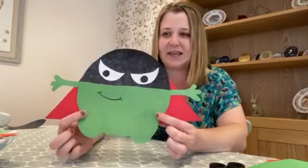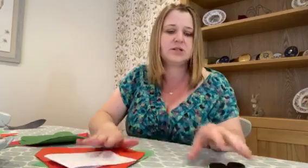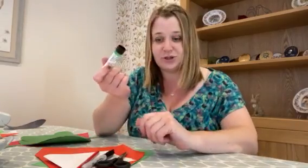The things we're going to need to make Evil Pea are: green card or paper, some red card, some black — or if you don't have it, some white card. You'll also need your scissors, a black marker, a pencil, and your glue stick.